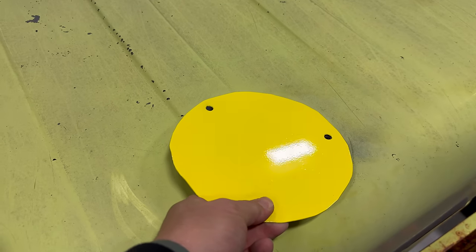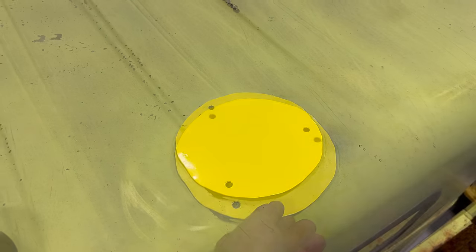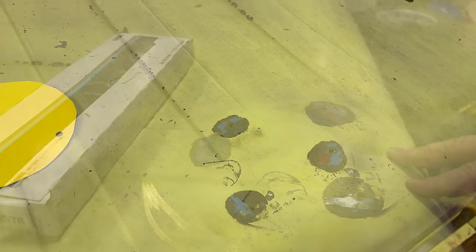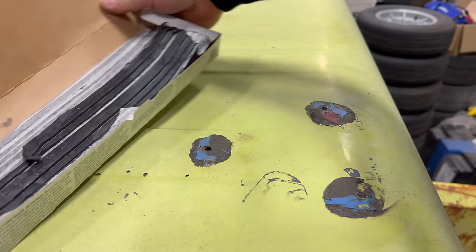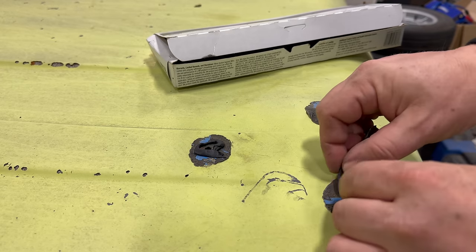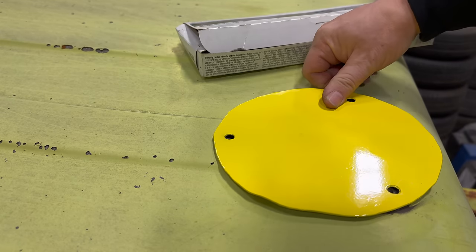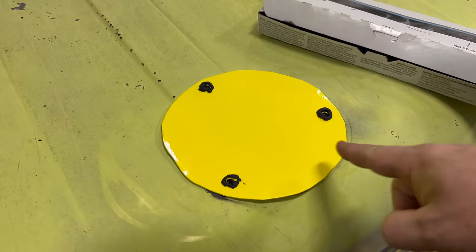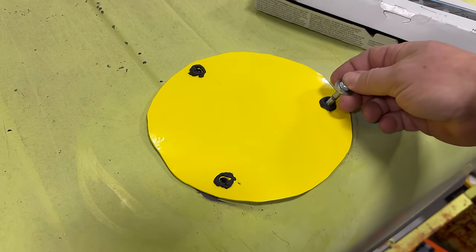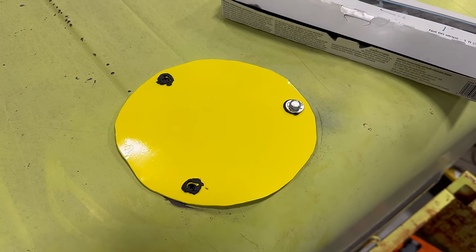Let's see how good we did. Looks like the holes line up. Before I set it down — the previous person just put RTV around here to seal the holes, but I'm going to use some 3M strip caulk instead. I'll put it down surrounding the holes, and when I set the plate on there it will seal them up. I also put a little more caulk around the holes so when I put the bolts in it will squish out and everything will be nicely sealed — no water getting inside.